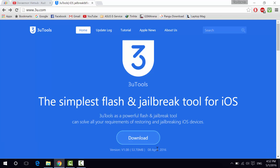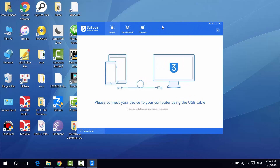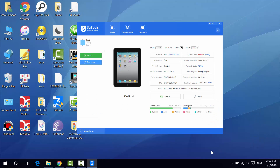So let's go ahead and download it. Since I've already downloaded and installed it, I'm going to open up 3uTools right here. This is the main window of 3uTools — you can see I haven't connected my device yet, so let me go ahead and do that.